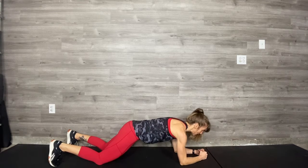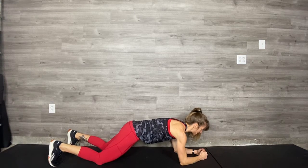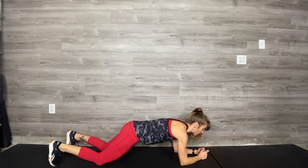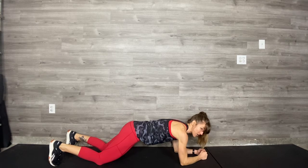Before you move, breathe into your center. Lift the belly up, brace it very tightly. Be sure your neck is long and your chin is tucked. Then you're going to alternate, taking one knee off the floor. Make sure you keep your feet and toes on the ground.